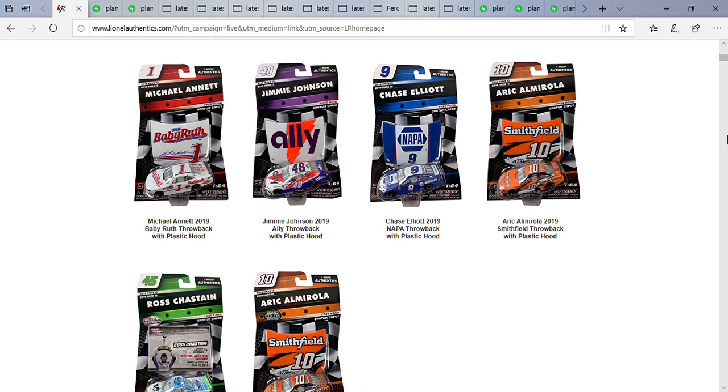Next up we have Michael McDowell's number one Baby Ruth throwback Camaro. I'm actually glad they're doing a Michael McDowell car — this is another one I'll be looking for in this wave. This is a throwback to Jeff Gordon's early days in NASCAR — I think from the Busch Series, or Xfinity Series I should say — and this is a pretty good paint scheme.